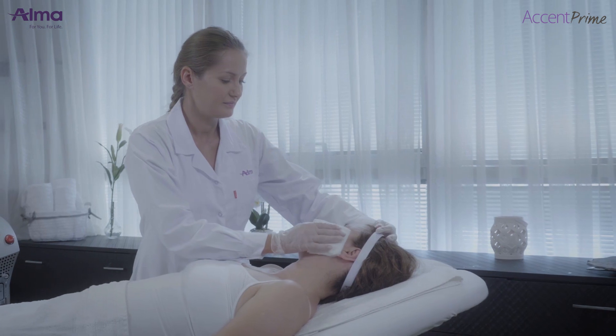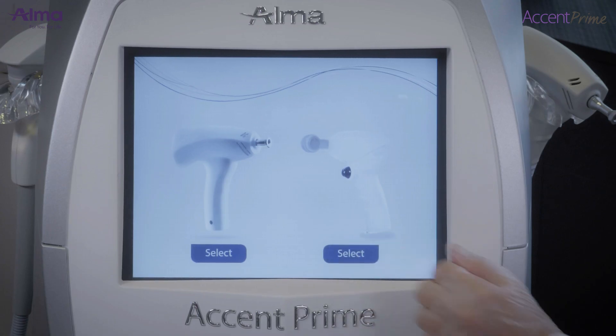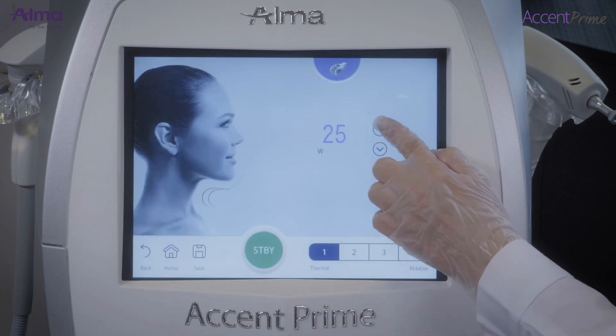Pre-treatment: thoroughly clean the treatment area. After selecting the RF pixel applicator from the control panel, choose the parameters according to the lesion and area to be treated.